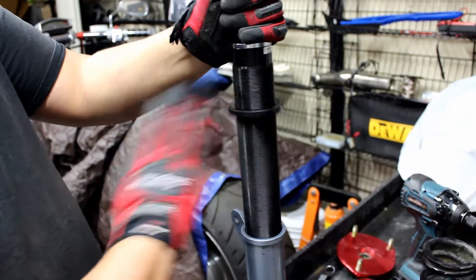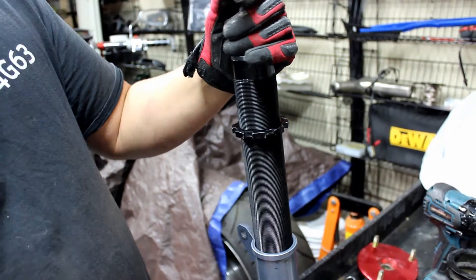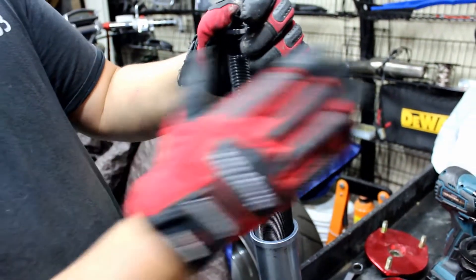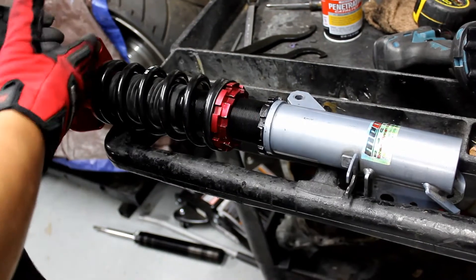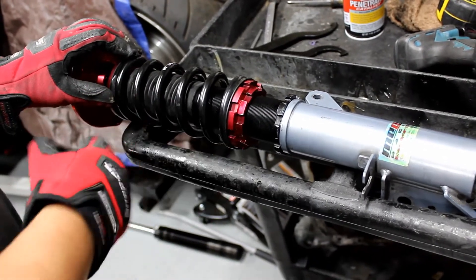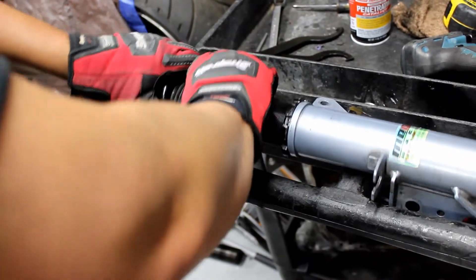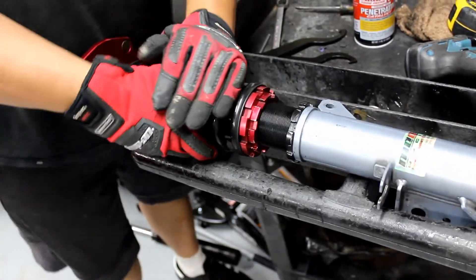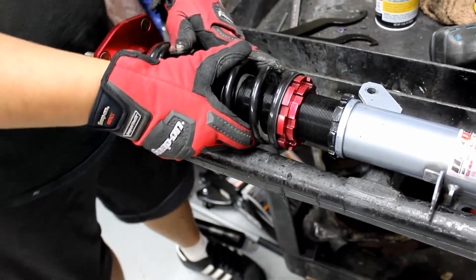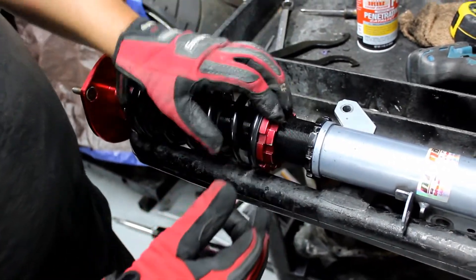Now thread on all these pieces to get the spring set, and once the spring is set I can match the length I measured before. First thing to put it back together: put the top hat back on with a gap everywhere in here. Then hand-tighten the bottom ring until it touches. You want to be able to spin the spring by hand — not easily, but it should spin. If you can't spin it with two hands, it's too tight, so loosen it.